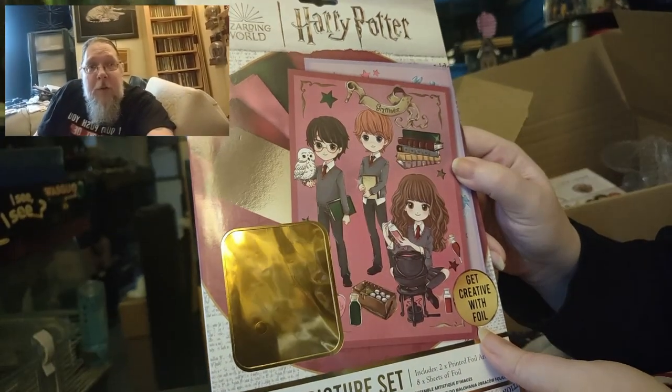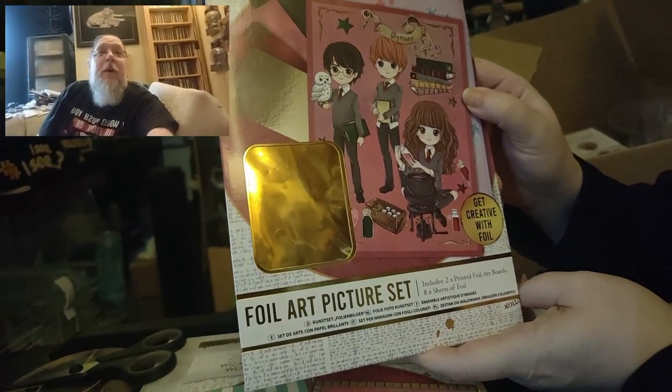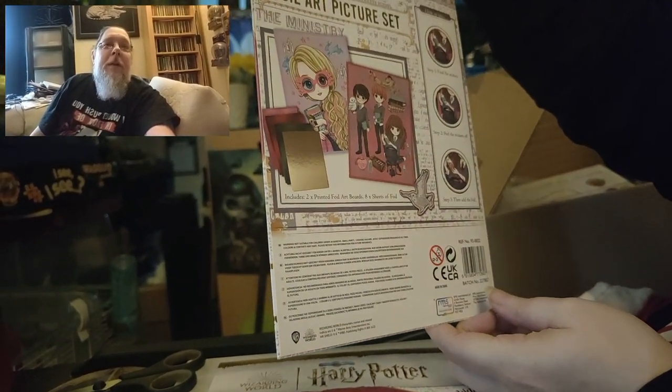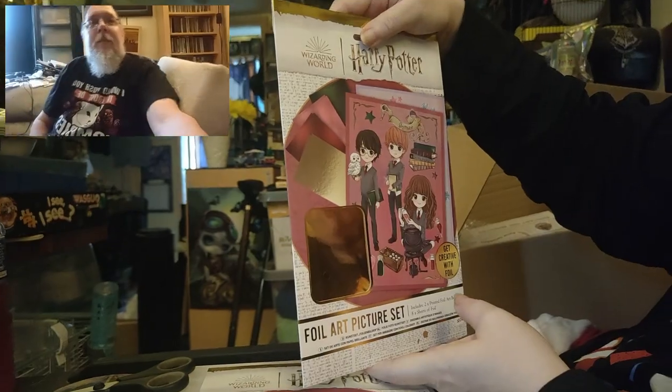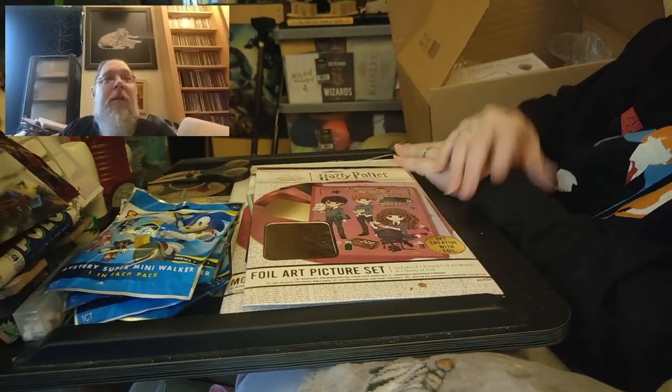And there was another one — this was also a pound. It's a foil art print; you get two printed foil art boards and eight sheets of foil. I think you mark over the top of them for the design to transfer — I don't have a clue really, but it was a pound and it's a bit of fun. They have loads of pound items. They also sell quite a few retro items, and the really annoying thing is I meant to get one of their water ones but forgot — second time I've forgotten.